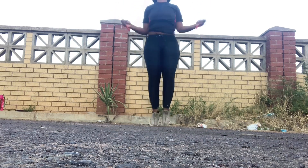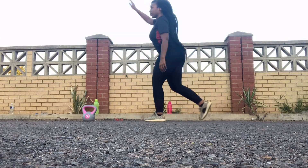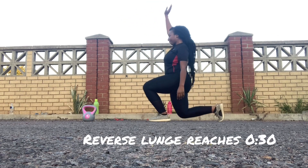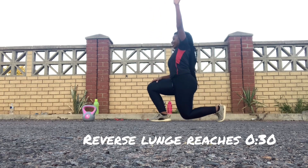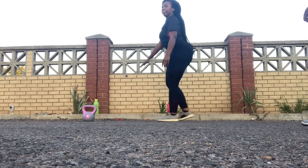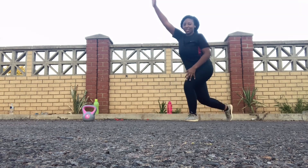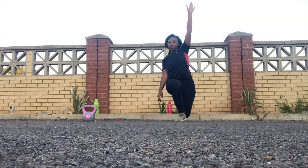Now we're gonna move into reverse lunge reaches. Just try to do a lunge and then reach out — use your hands, stretch out as much as you can. This is like a warm-up to start the workout. Put your leg back, get into a lunge, and then stretch out. Make sure you alternate your legs.